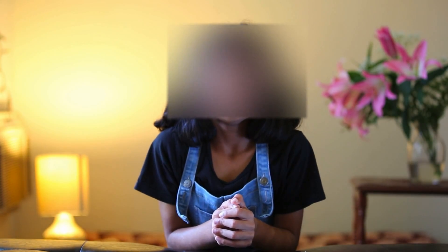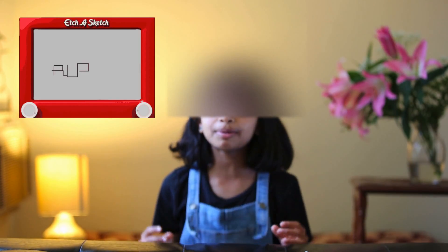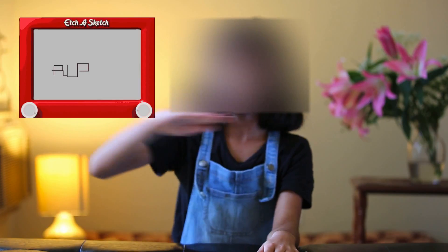Hi, welcome to Learn With Deva. Have you ever seen a sketch machine before? Well, if you haven't, here's how it looks like. It's so cool and creative. You can make a whole sketch just by turning two knobs one by one. One knob goes horizontal and the other one goes vertical.